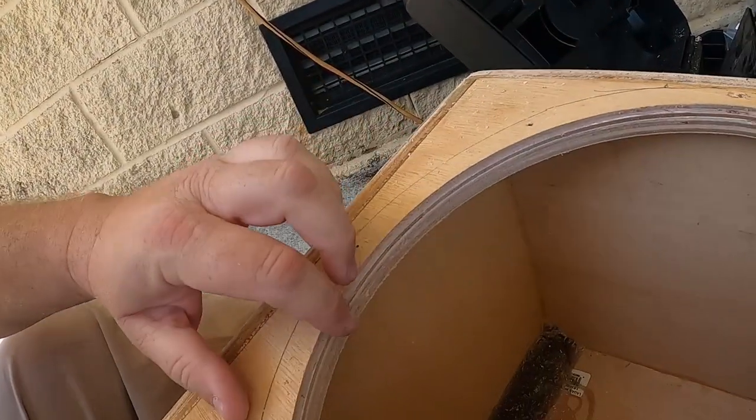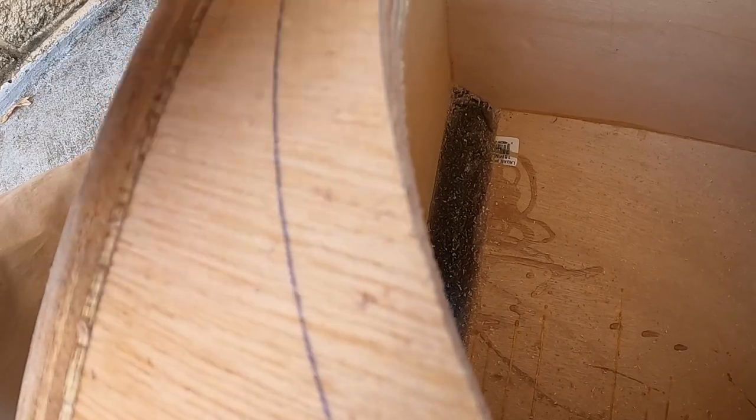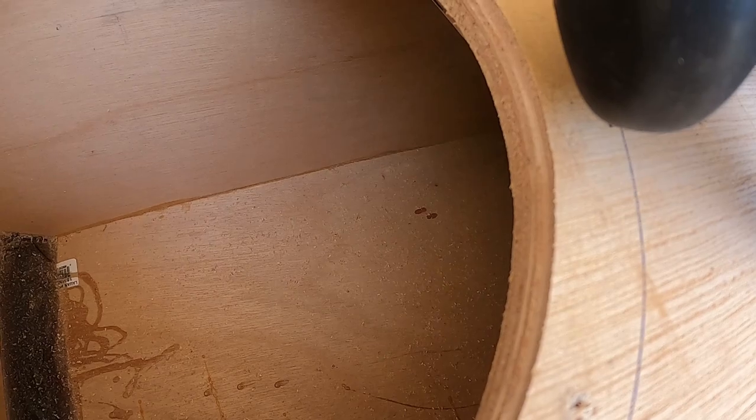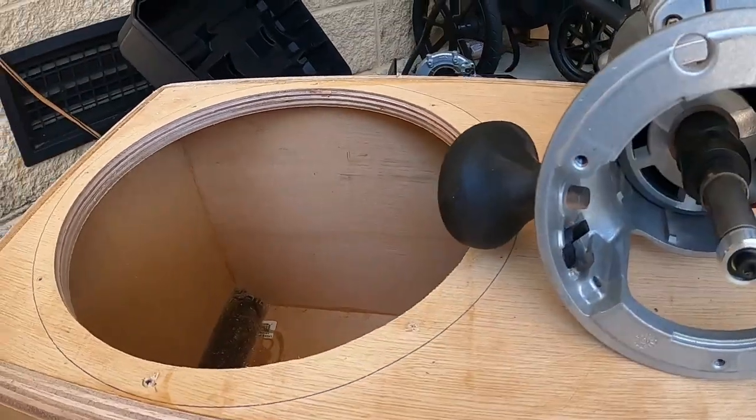Alright, I hope you can see that — it cut. It's hard to see it on this birch wood since it's layered, but you can kind of see it right here. It cut a pass around this whole thing, so that top bearing is gonna ride on that pass and then cut out the rest of this material. Let's see if that works out.